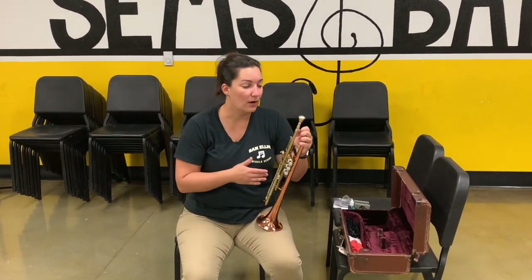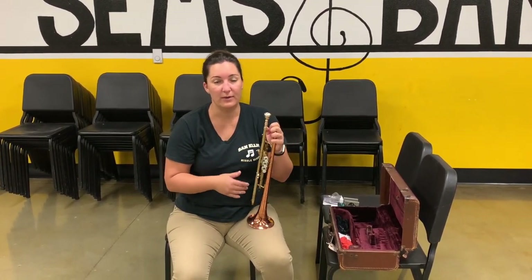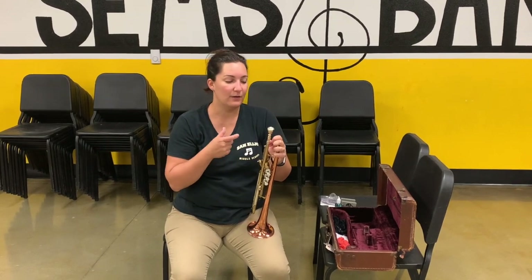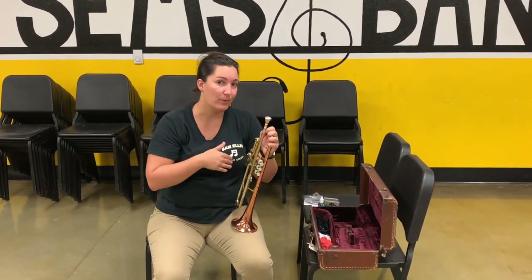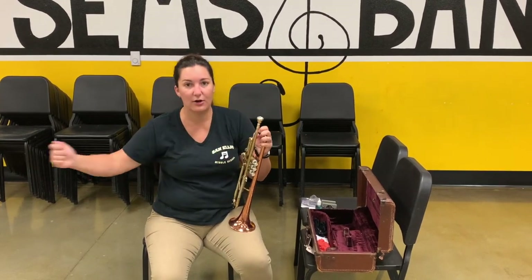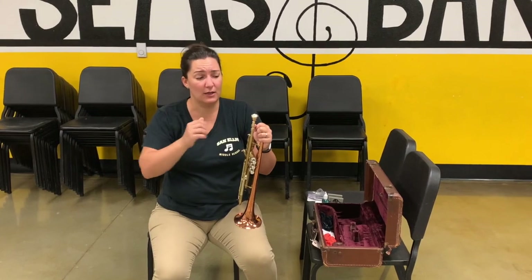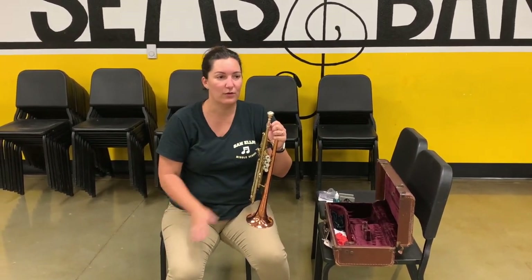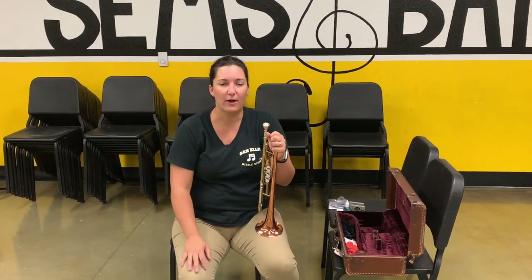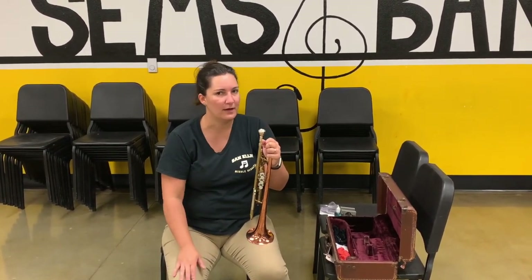When you have an issue with your instrument, don't be afraid to ask us for help, even if it's small. We just don't want you guys to ruin your instrument. I've seen people use pliers and rip the entire lead pipe off the instrument, and it is really a lot more expensive to fix that than just getting the mouthpiece out. So if that ever happens, we can help you get it unstuck — it's nothing to be scared about.